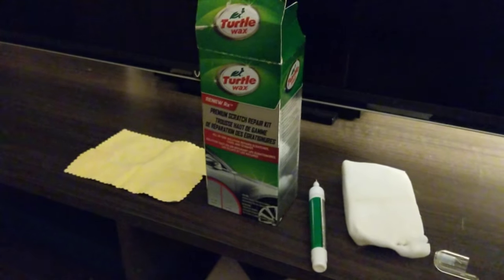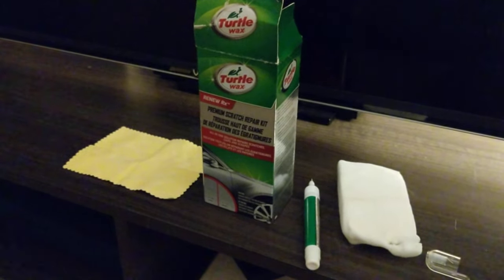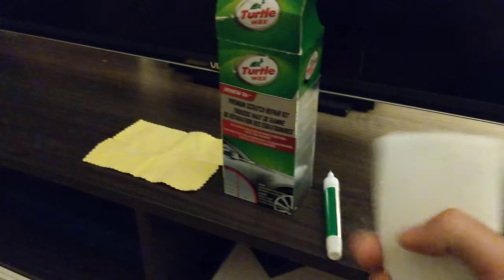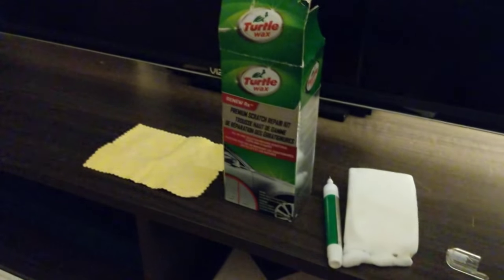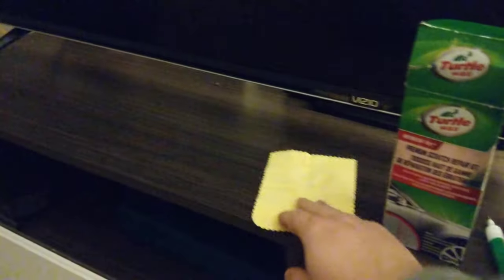Everything dried up nicely and there was obviously a bit of excess stuff dried up on the TV. To get rid of that, I used a Magic Eraser, wet it up a little bit, rubbed it on the TV, and cleaned everything up with a clean microfiber cloth.